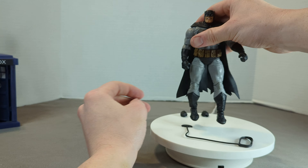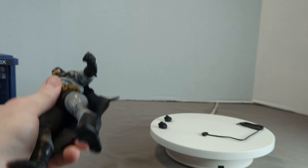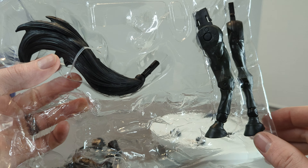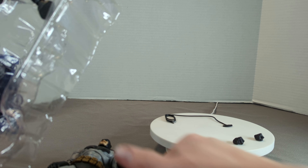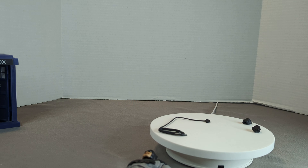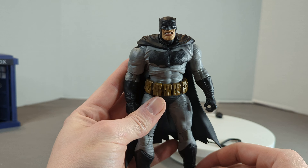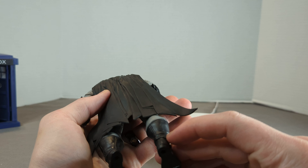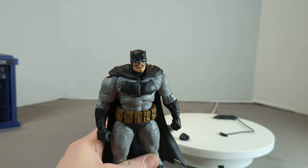As for the Build-A-Figure parts, we've got the tail and the back legs, plus a few other pieces for the set. We're going to do the Build-A-Figure on its own video if we ever complete that. Thanks for your time guys — I hope you like this figure as much as I do. It's one of my top favorite Batman figures I've gotten my hands on so far. He's actually really sweet. Thanks for joining us, we'll see you later!